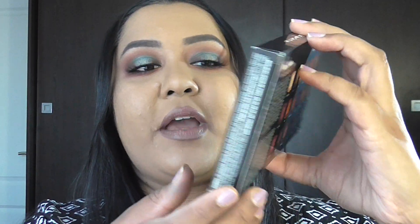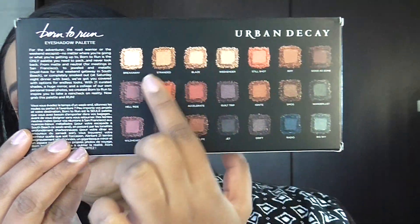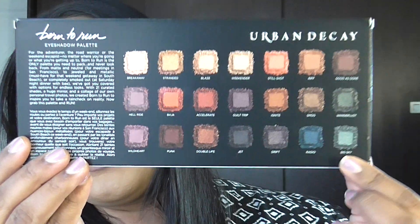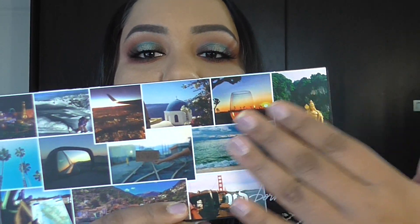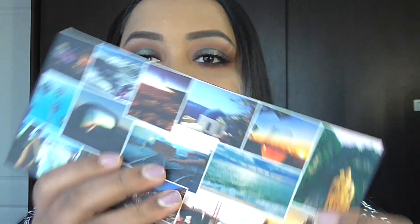When you open it, it comes in the box just like this, and at the back of the box it shows you all the different eyeshadow shades as well as all the eyeshadow names. This palette is really beautiful. I've taken it out of the case and it's got these beautiful pictures of different locations around the world.